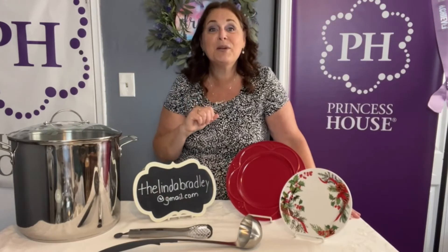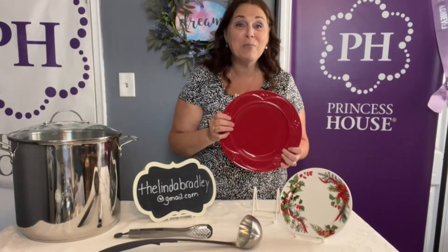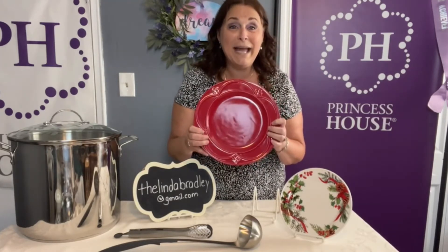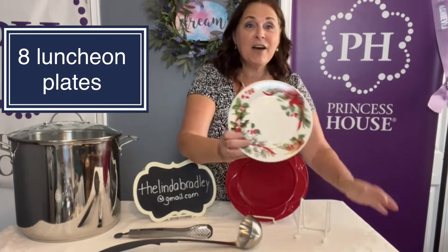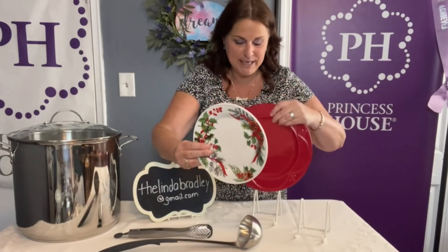Once you've finished making that beautiful dinner, you're going to want to serve it on something pretty. So I'm going to include the very brand new Princess Heritage Dinnerware. This is our Marbella Red. You're going to get eight place settings of the dinner plates and eight place settings of the luncheon plates. Look how pretty they look together — can you imagine them on your table?